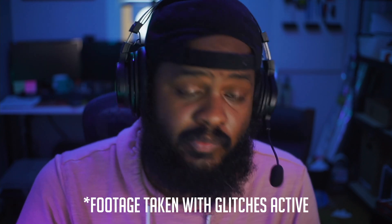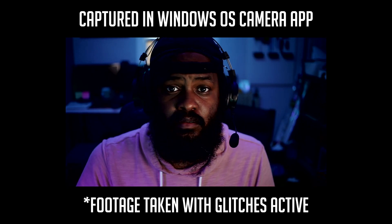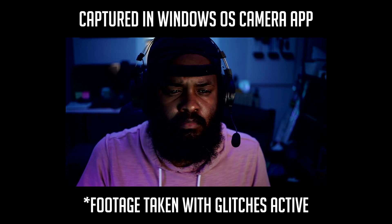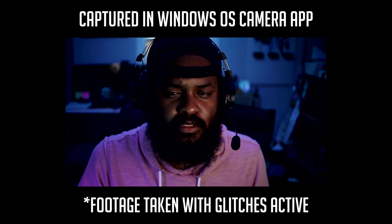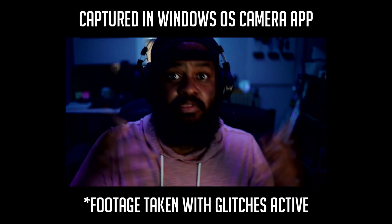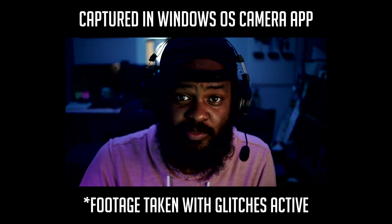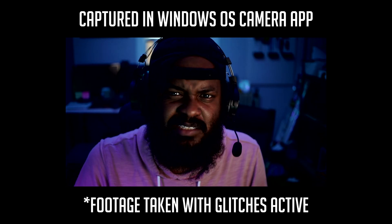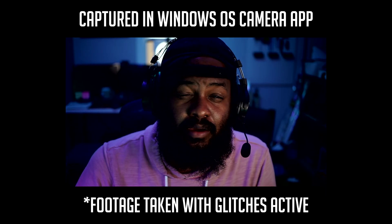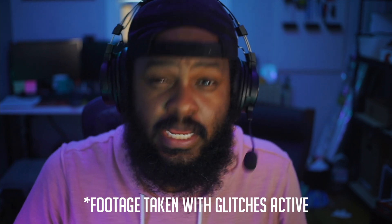I'm thinking maybe OBS is just bad, so I closed it down and went into the native Windows camera app — and wouldn't you know it, the same thing happens here. Now it doesn't want to do it — the glitching is camera shy — but there it is. So it's not just OBS, this is a system problem.